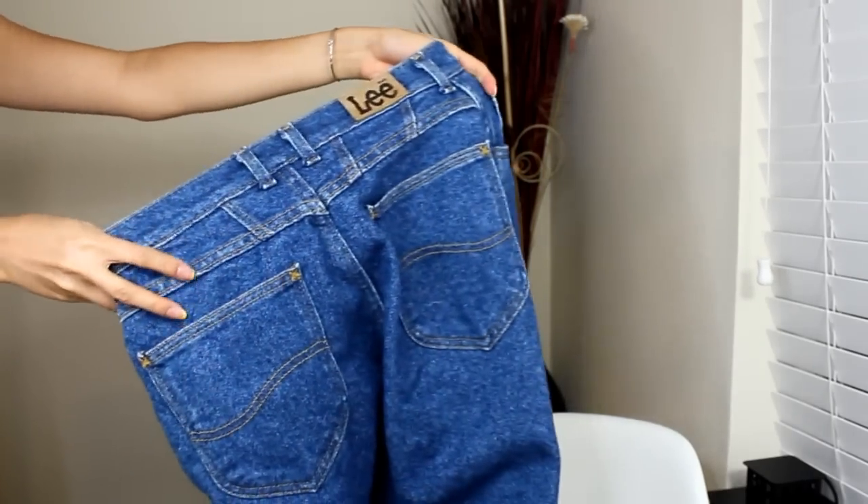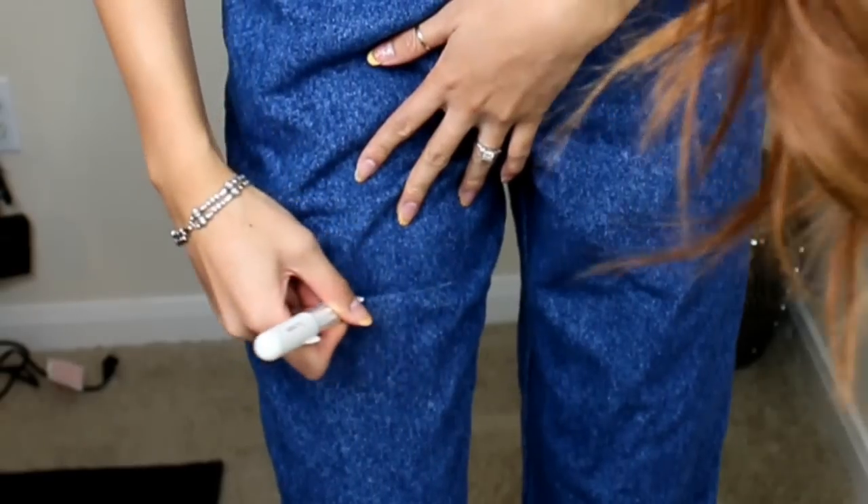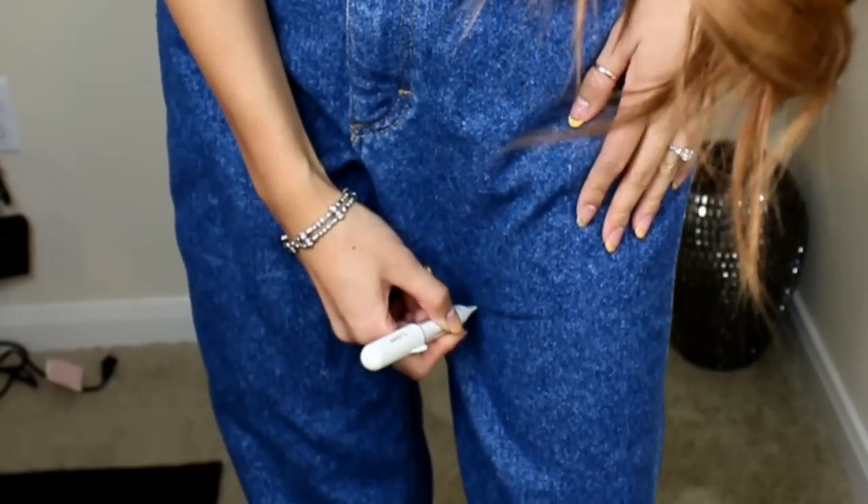Next you'll want to try them on for size and make the markings for your short shorts. I made them a little bit longer so I can roll them up later. Fold the jeans in half and snip off the bottom.